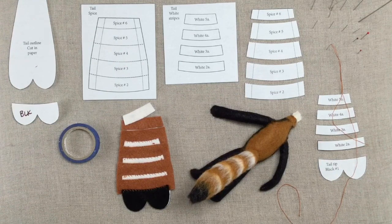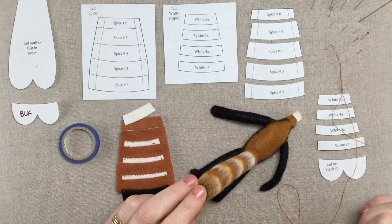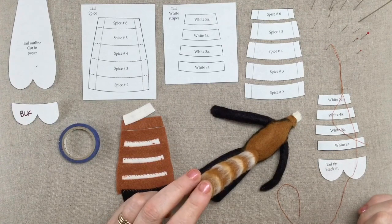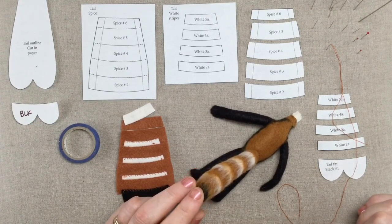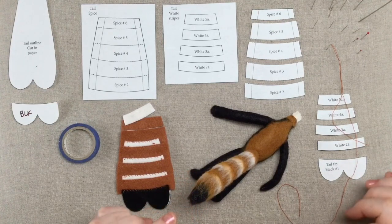Hey guys, I'm finally back again. I'm sorry it's taken me so long to get back to the tail here for our red panda. My assistant is off on maternity leave so I am running the whole ship and I've been a little bit harried. Anyway, so here we go.